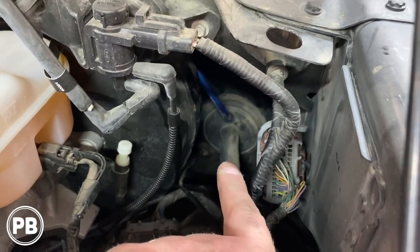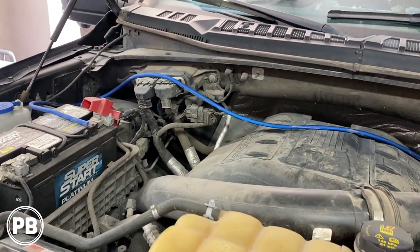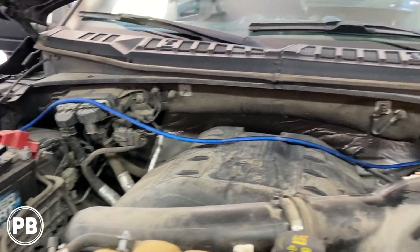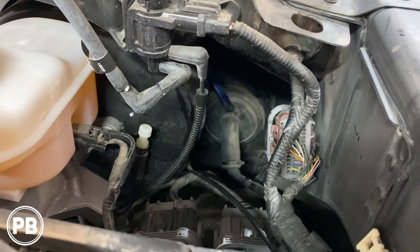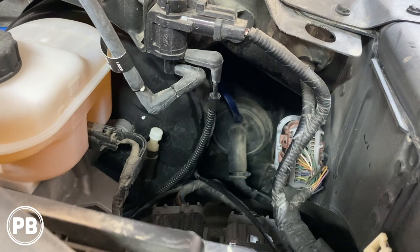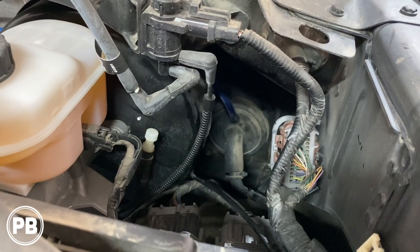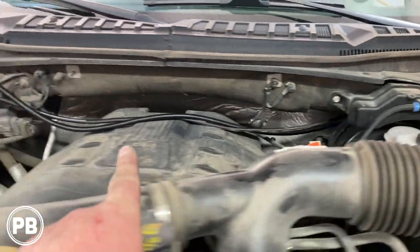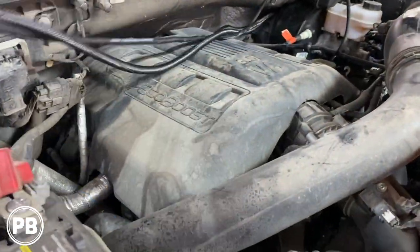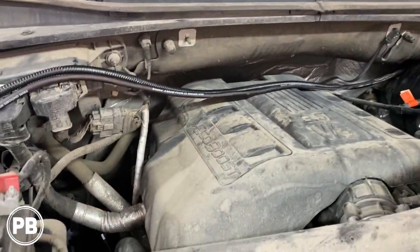We've draped the wire over toward the battery area for now before securing it, because we need to create a fuse holder mount location and get our wire wrapped in split loom. At the same time, we're going to run our ground wire — since we're dealing with an aluminum body, we'll run a direct lead right from the battery ground to the amplifier for great continuity. We'll zip tie them up and across over the engine.